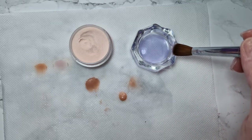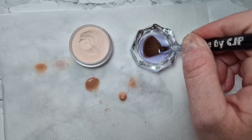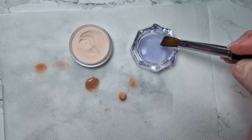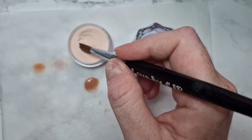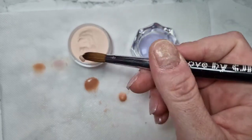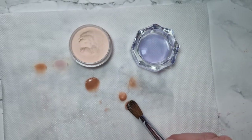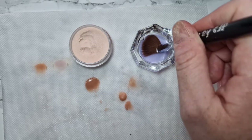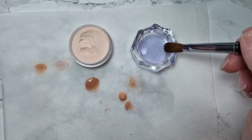If you want a tiny bead you don't need too much monomer, so wipe it on that side, turn it round and wipe it on that side as well. Then just go in and pick up a small bead — just a small one.